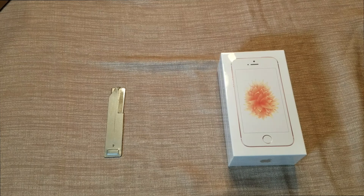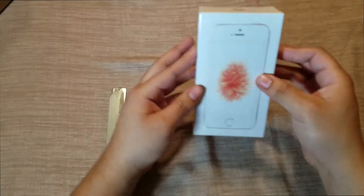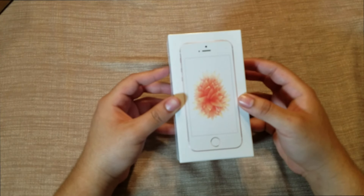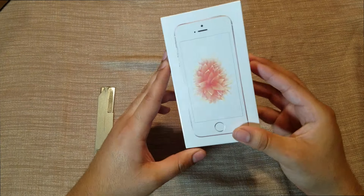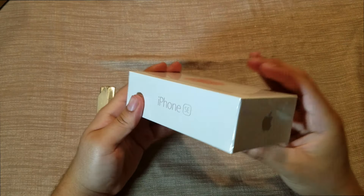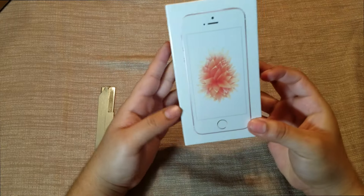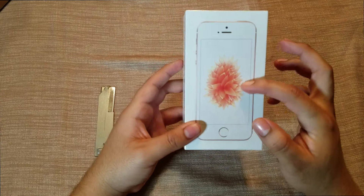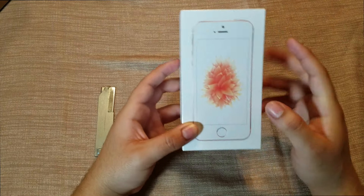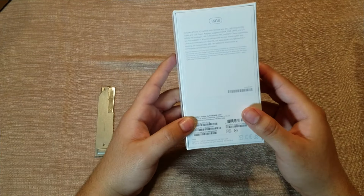What's going on guys, Fire Frost Tech here showing you the new iPhone SE in the rose gold color. I'm going to go ahead and open it up and see what's inside. The design of the box is very nice, very similar to the 5s — loving this new rose gold color.